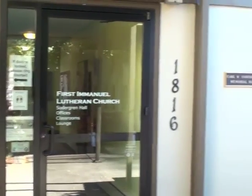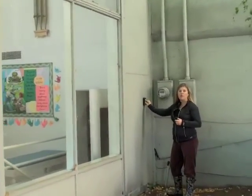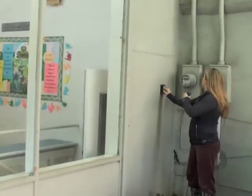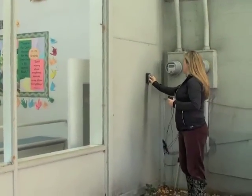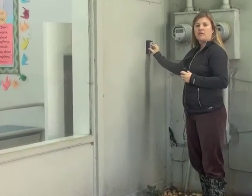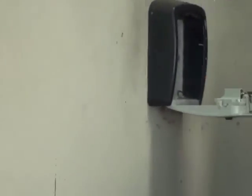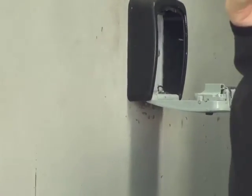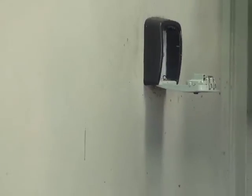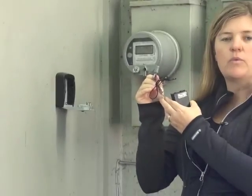This is where you'll find the keys for the gates in addition to the tool trunk. So once you exit the First Emanuel glass door, you're going to walk across the sidewalk and head to the church building wall near the electric wall. Here you'll find the master lock box. You'll enter that code, push the lever down, and you'll find the water key and two keys — one for the chain link gate and one for our wood tool box.